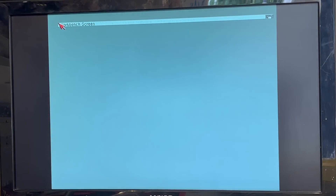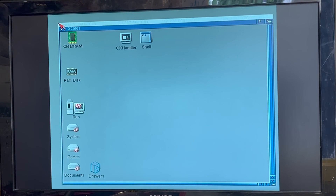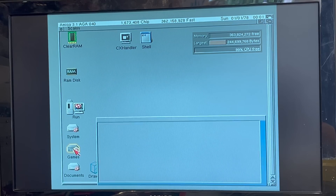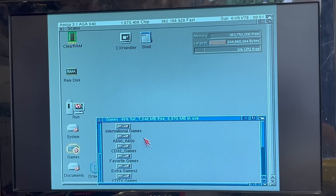Ejecting the floppy and rebooting boots from the CF card and brings me back to my workbench screen, where nothing looks any different, except that I'm now showing an 040 processor in the top left, and I'm showing all of the additional memory — and of course no accurate date until I put a real-time clock module on the Amiga mainboard. So let's see how quick this thing is by throwing something at it that the Amiga always found challenging: 3D engines.